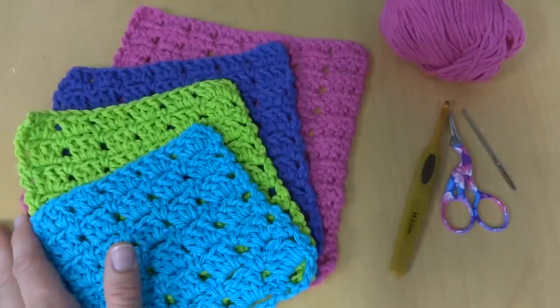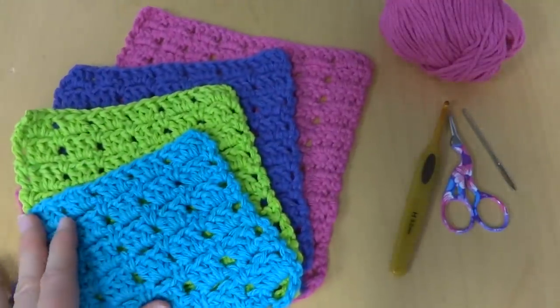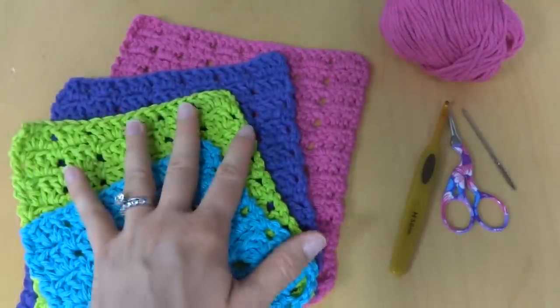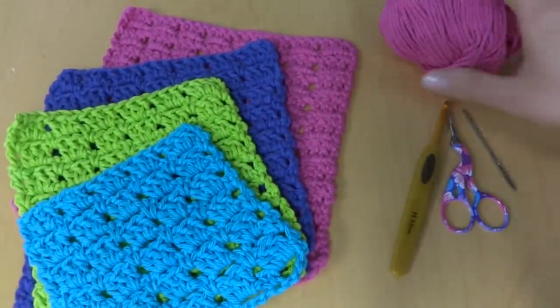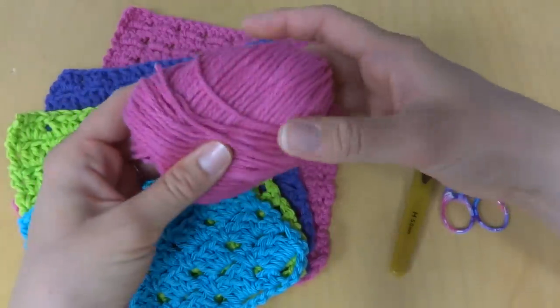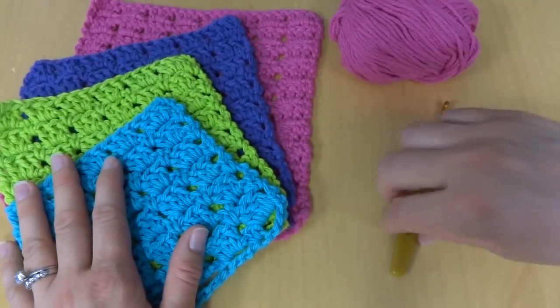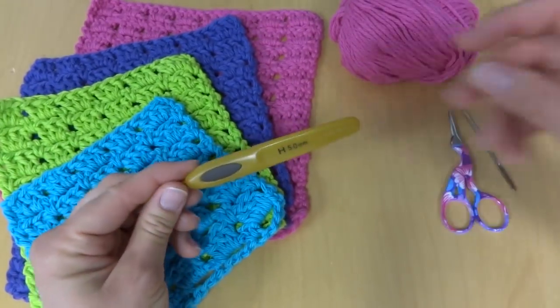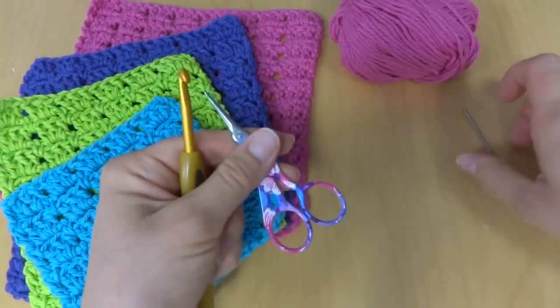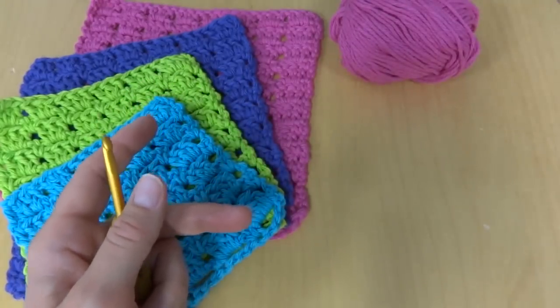This is a great all-purpose pattern and there's a variety of sizes so you can find just the perfect one for whatever you need around the house. For this project you'll need some cotton dishcloth yarn. I used lots of colors, and you'll also need a 5mm H crochet hook, a pair of scissors, and a tapestry needle to weave the ends in when you're finished.